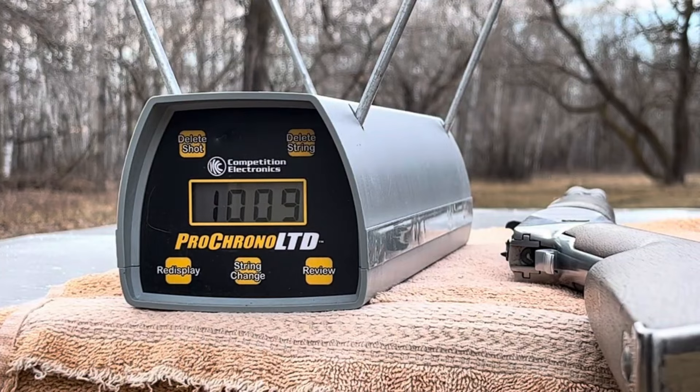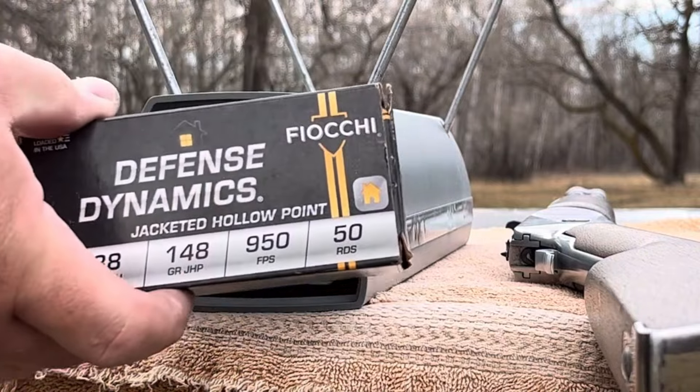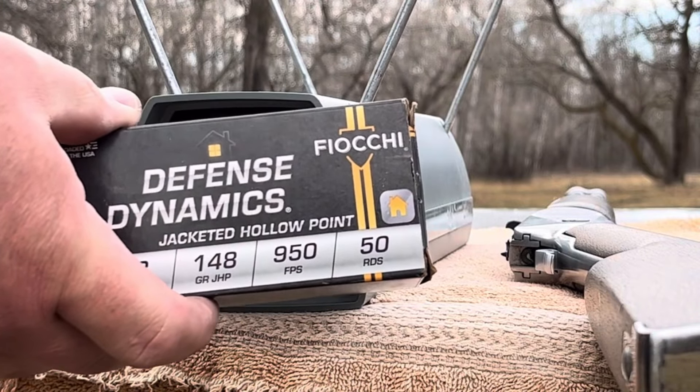So there's the Defense Dynamics by Fiocchi out of a 20-inch barrel.